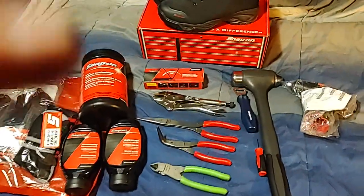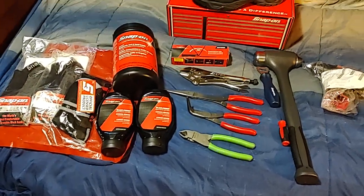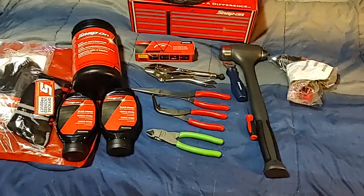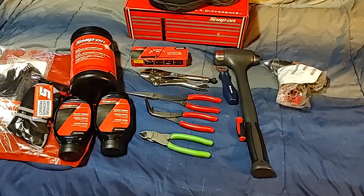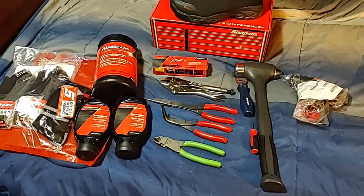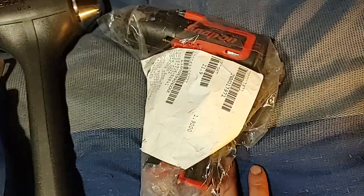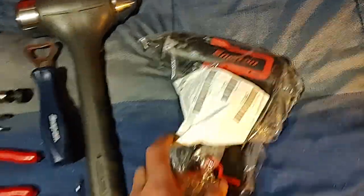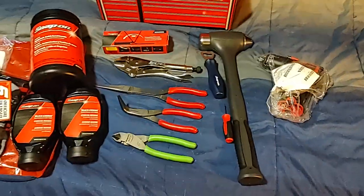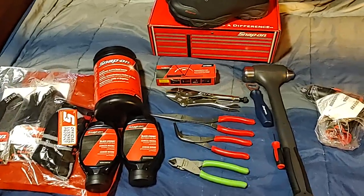Hey everyone, Dawn Master here — got a sweet tool haul for you, and it's Snap-on. Got to meet up with my old Snap-on dealer and pick up a few things. Mainly I met up with them to pick up this guy right here, my CT761. It's been rebuilt, so let's just get into that first.